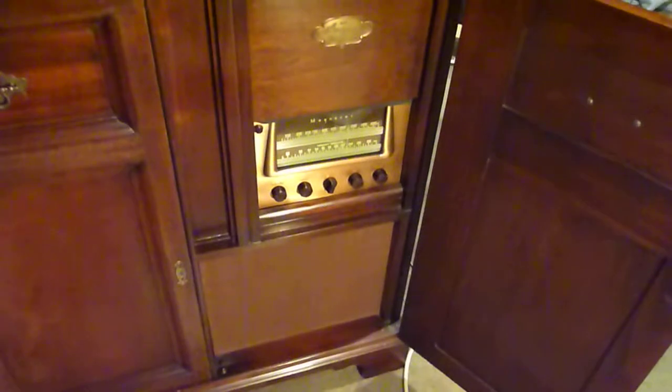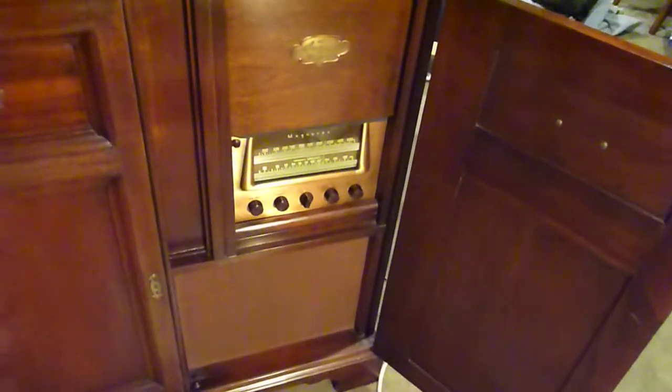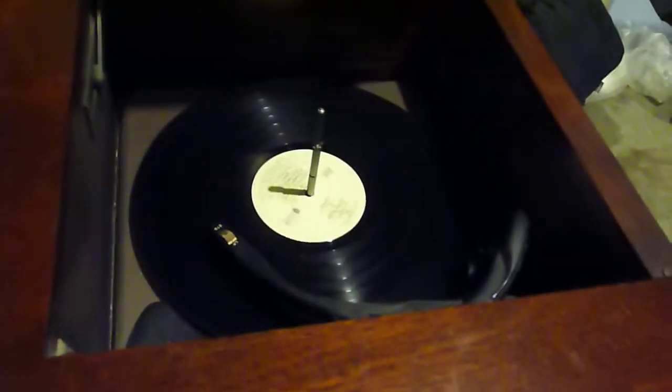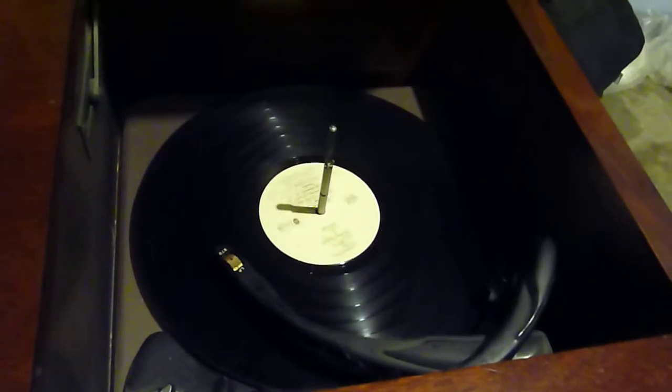This is my Magnavox, the American, from the 1940s, like 1944. The radio doesn't work because it needs new caps put in it. And that's about it. The record player works from time to time.